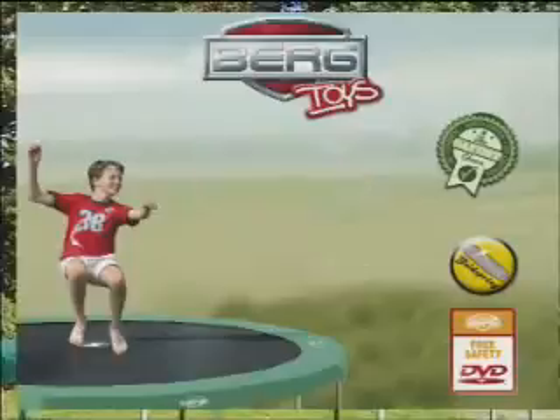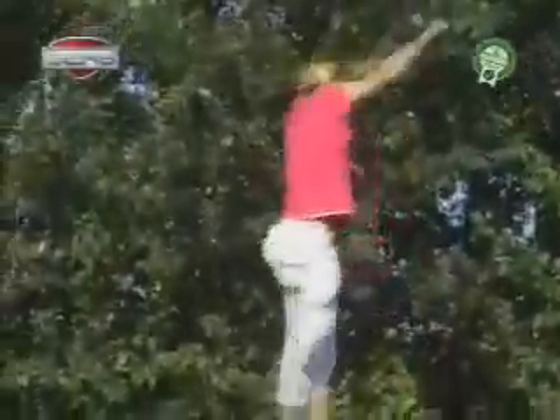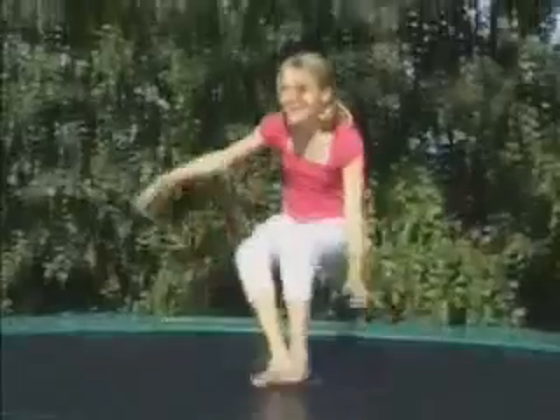Sit jump with turn. Turn half a circle in the air. Land with stretched legs and land on your bottom.